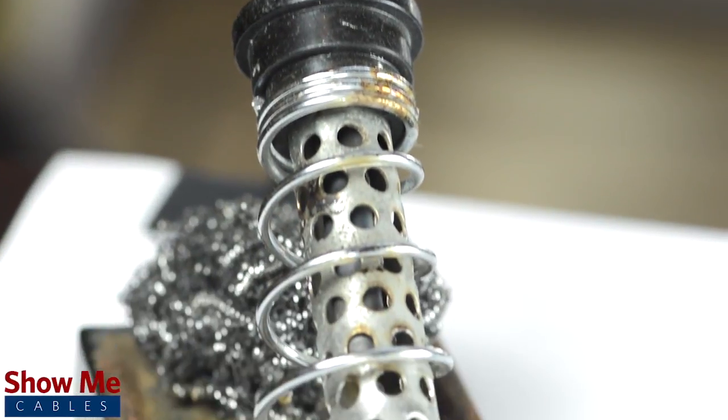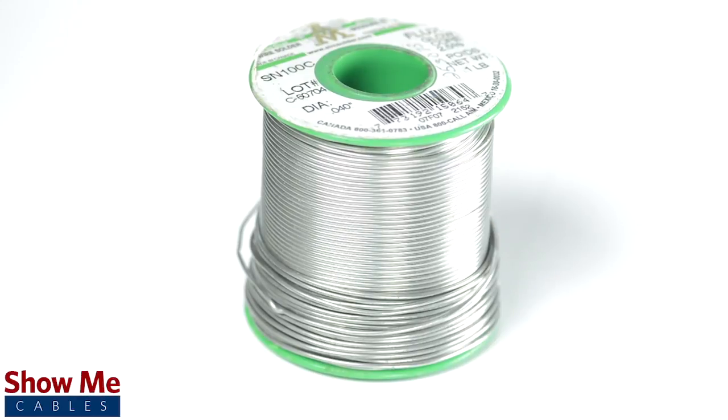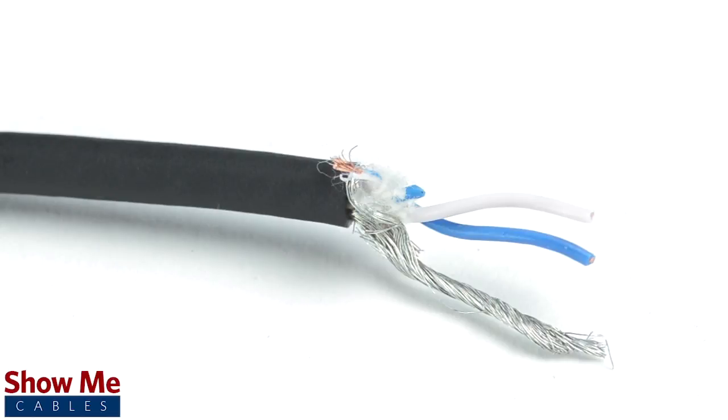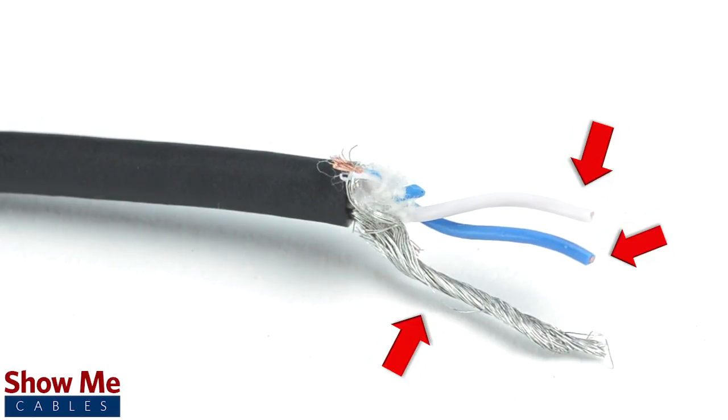To install the connector you will need a soldering iron, solder, a wire stripper, and the cable. Since this is a stereo connector, our cable will need two conductors and a shield.